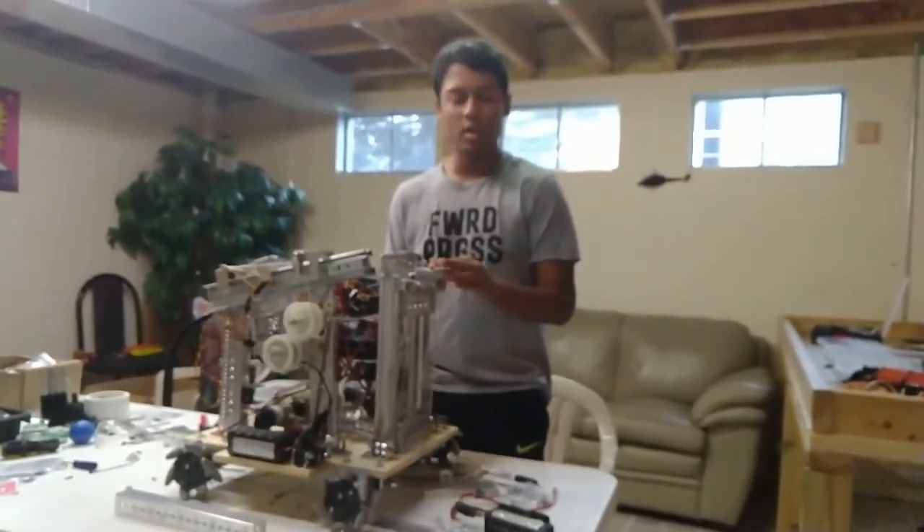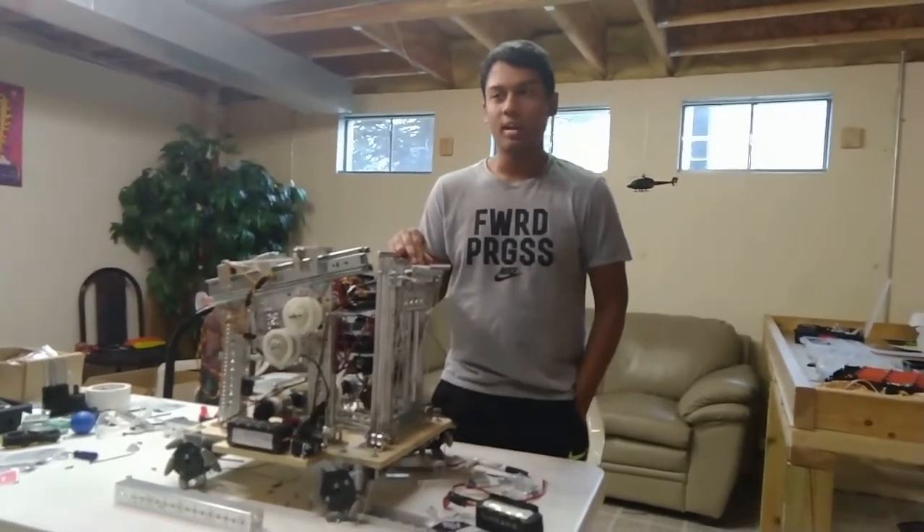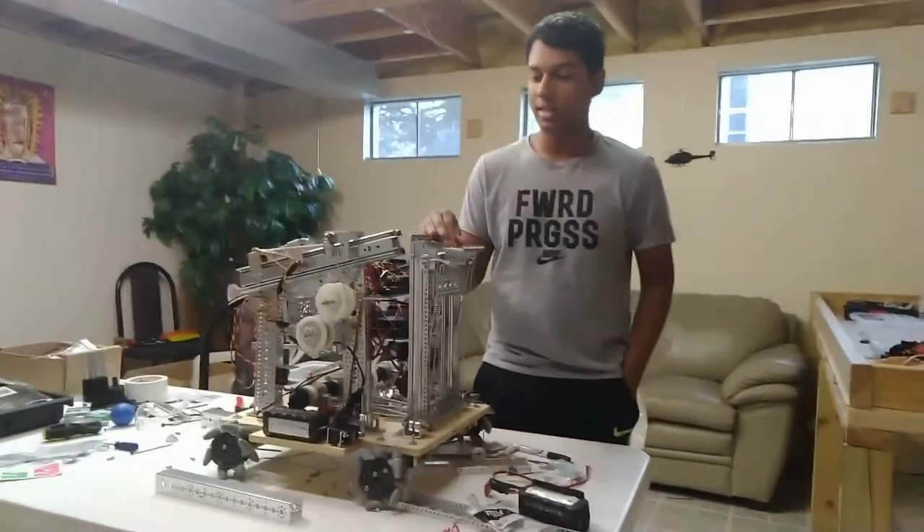Hello, my name is Ark and I'm part of the FTC team Marquette Locksons 10588, and this is our robot today.